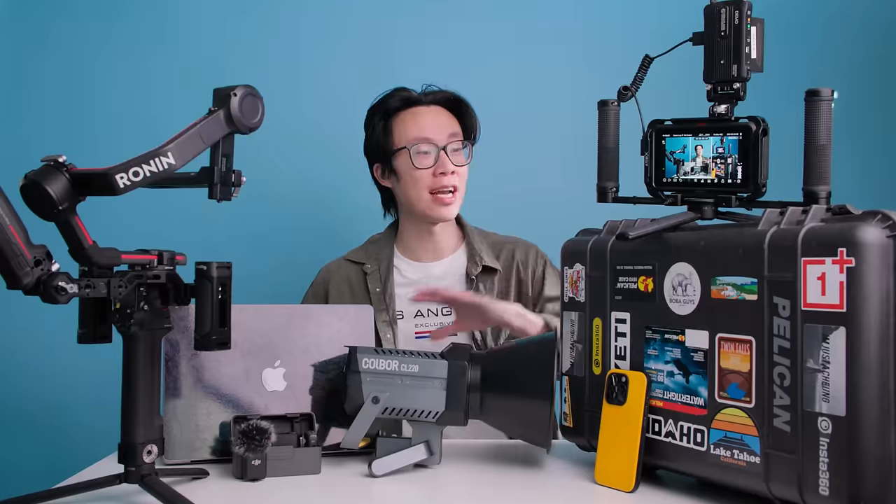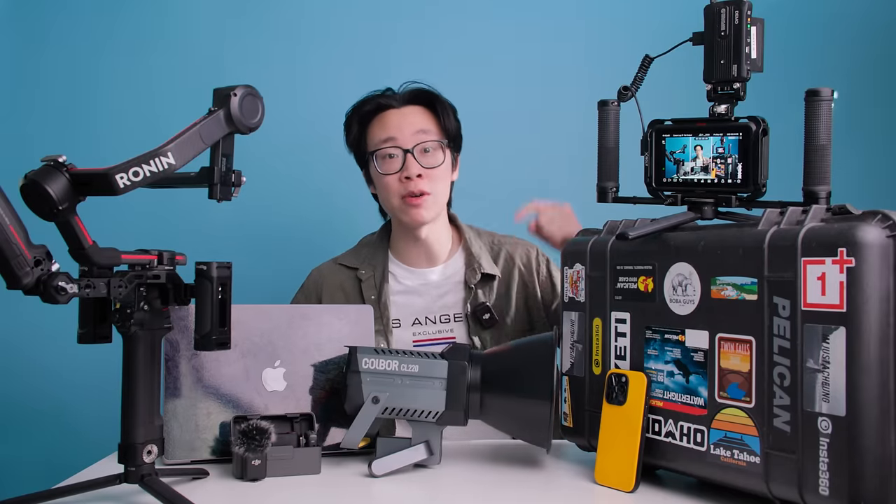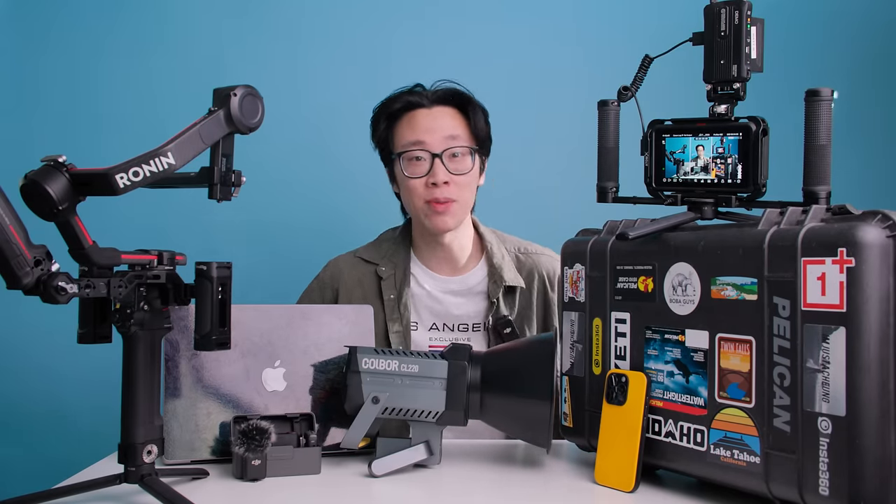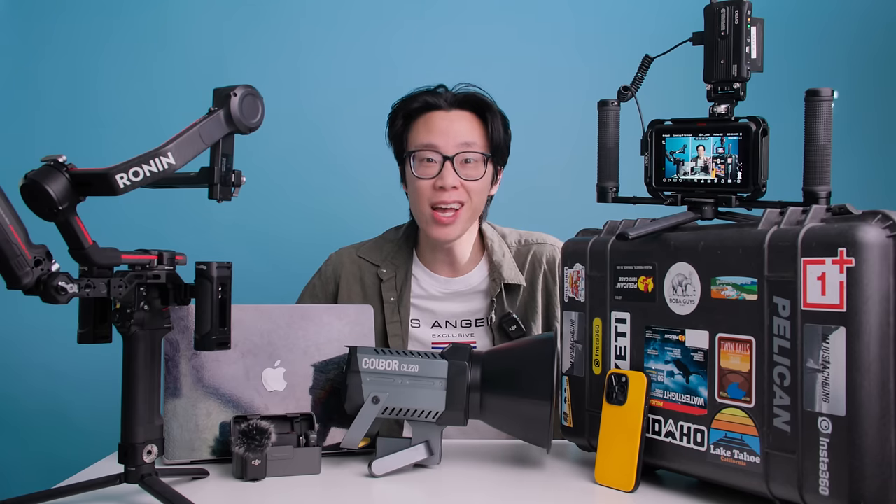Those are the 10 things I can't live without. Let me know in the comments what you would add or change to this list. Until the next one, my name is Alex Chung — I'll see you later.